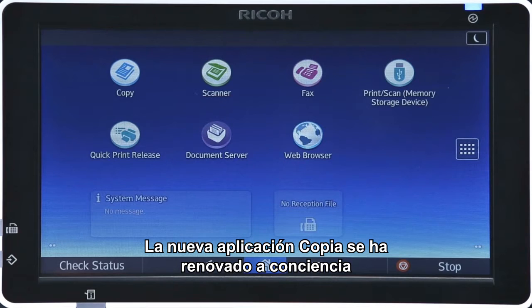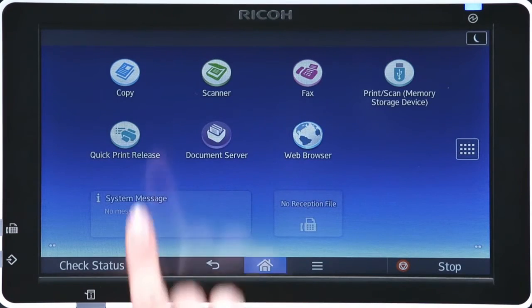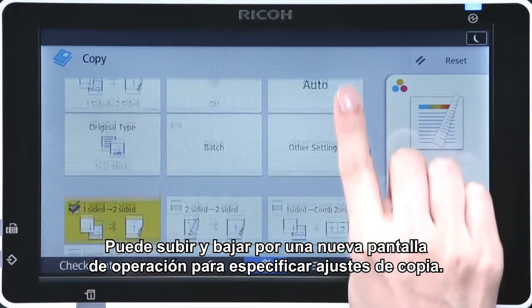Our new copy app has gone through a thorough overhaul to enable easier access to every function. You can now scroll up and down a new operation screen to specify different copy settings.